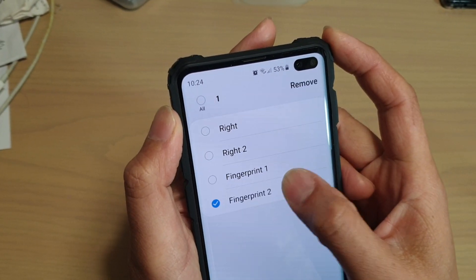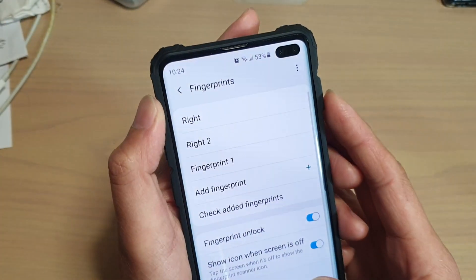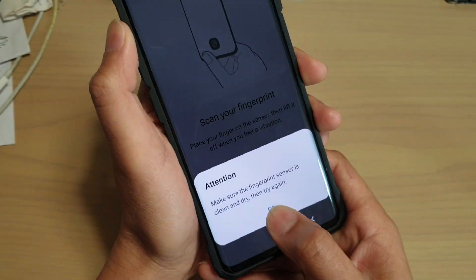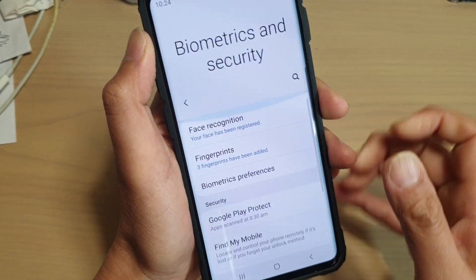So if I remove this one here, I can now add more fingerprints. But once I have added all four fingerprints, then that's it — I cannot add any more.